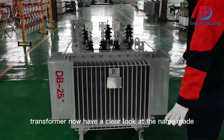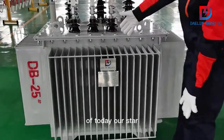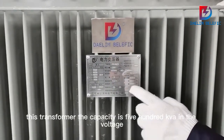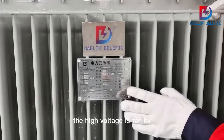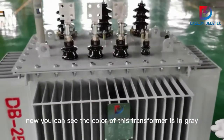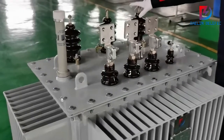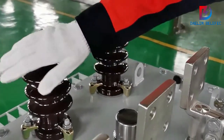Let's have a clear look at the nameplate of today's featured transformer. The capacity is 500 kVA, and the high voltage is 10 kV. You can see the color of this transformer is gray.